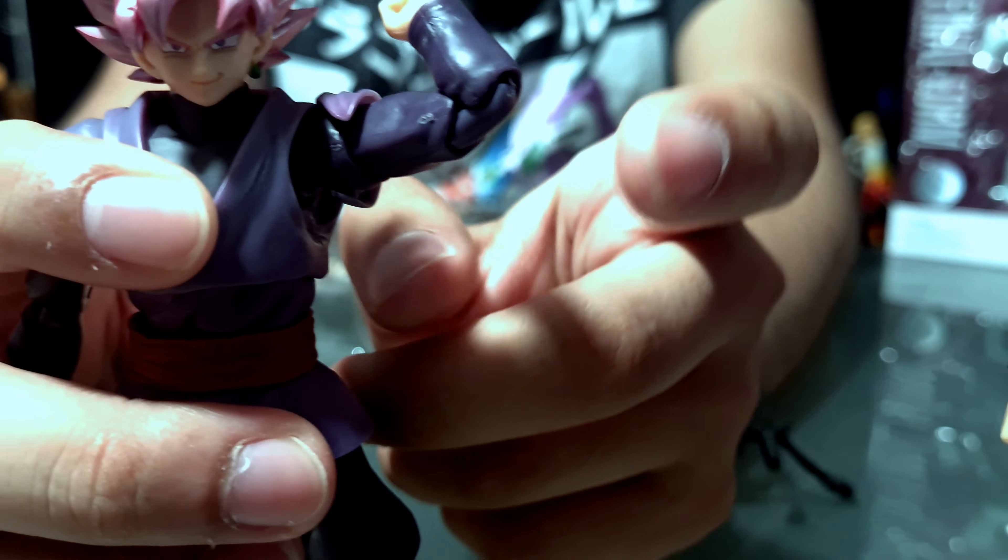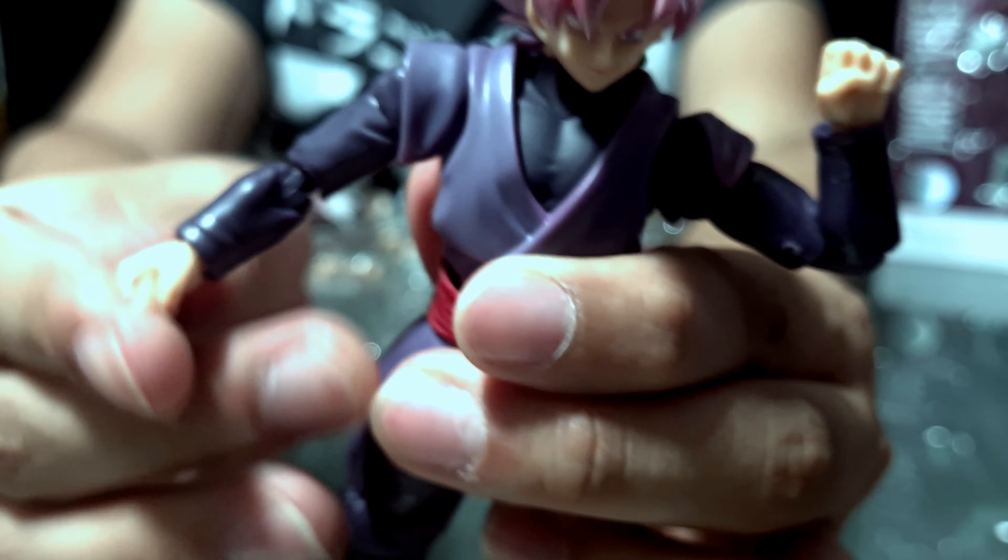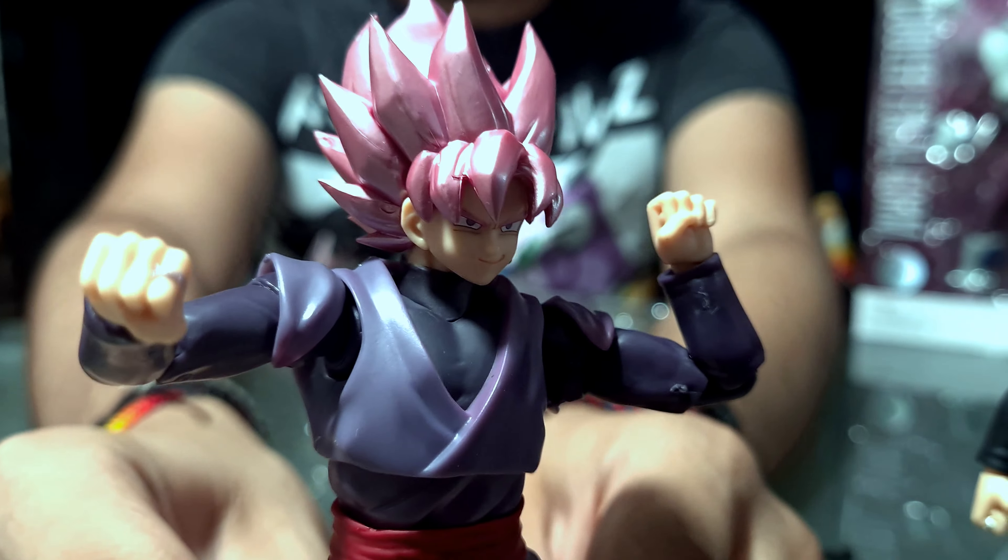¿Qué onda, banda? Hoy les traemos el unboxing, revisión y sobre todo comparación del nuevo Goku Black 2021, versión regular Super Saiyajin Rose.